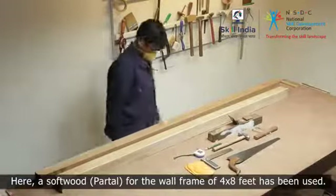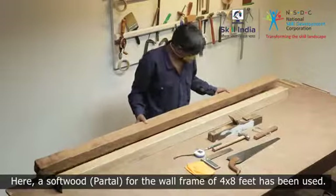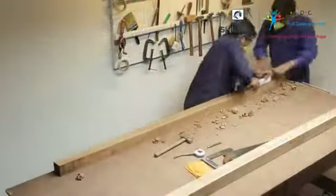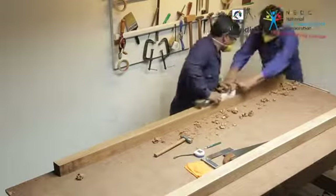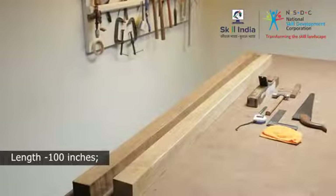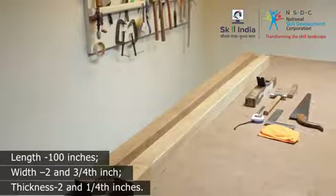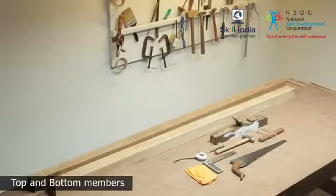Here, a softwood for the wall frame of 4 by 8 feet has been used. Always use wood of slightly bigger dimension — this gives you margin to true and smoothen the wood surface. Use two wood pieces of dimensions: length 100 inches, width 2 and 3/4 inch, thickness 2 and 1/4 inch. These will be used to make the top and bottom members.